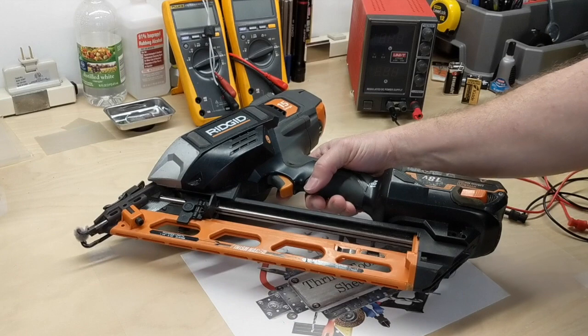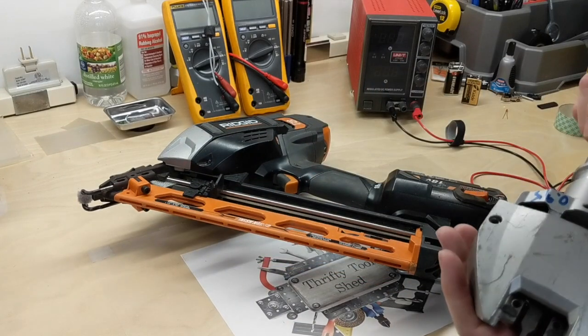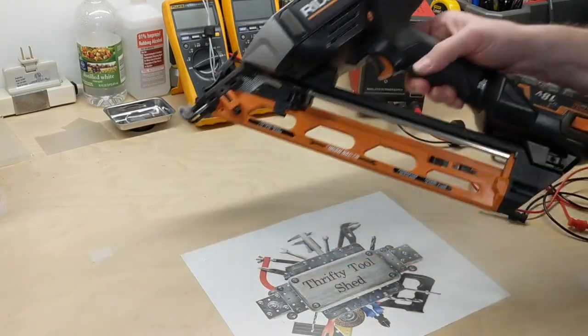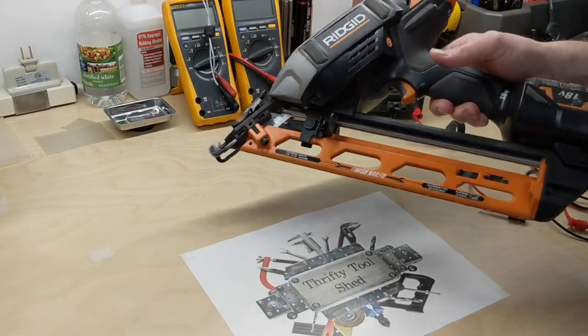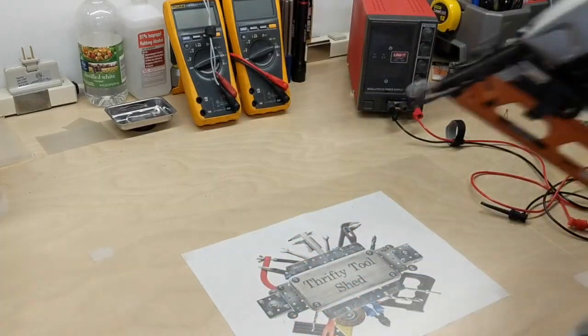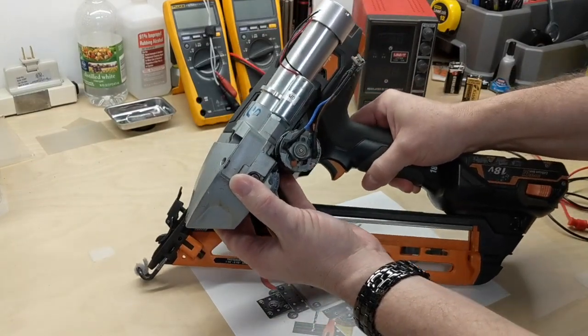It'll be a longer video to do a complete teardown, and I'm trying to keep these Weekly What Is It segments short. But anytime you want to see more in-depth coverage, put a comment below and I can try to do a separate video. Basically, this is the main mechanism inside here.